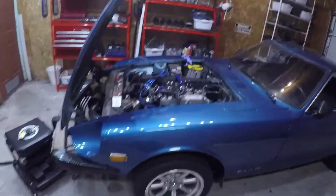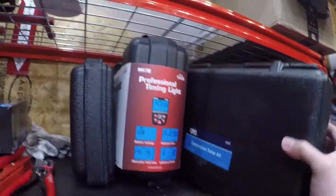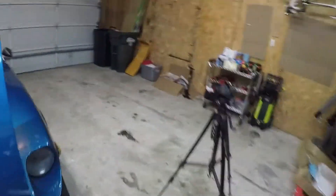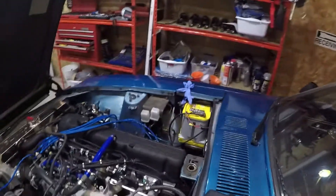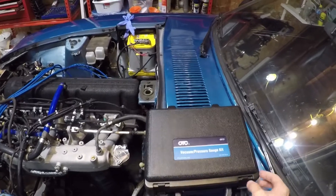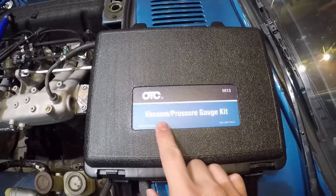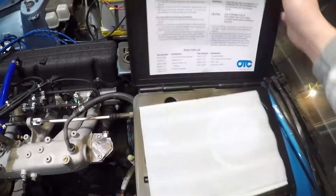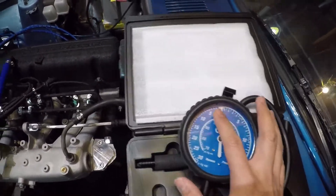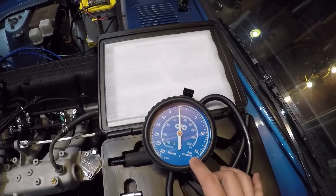A vacuum test is about as simple as it gets. To do that we are going to use a compression test kit — this is the vacuum gauge we're going to use. You can borrow a vacuum gauge from your local auto parts store, so you don't actually need to purchase one, but I have it anyway. This is made by OTC; it's actually a vacuum and pressure gauge kit. On this side you have vacuum, and on this side you have pressure, which you can use to measure fuel pressure.